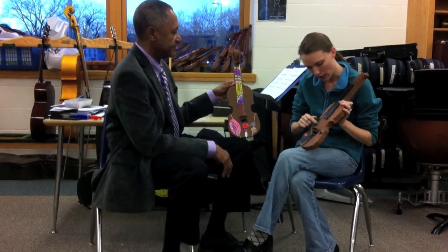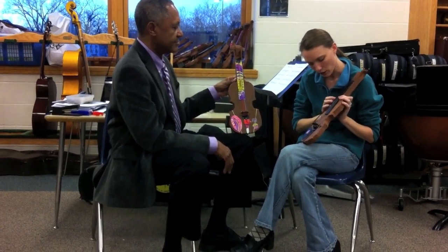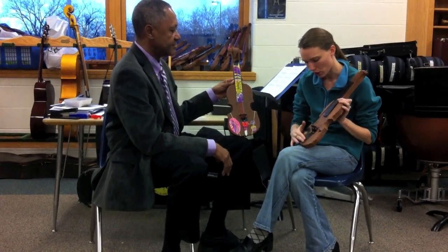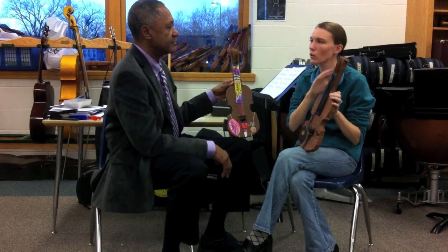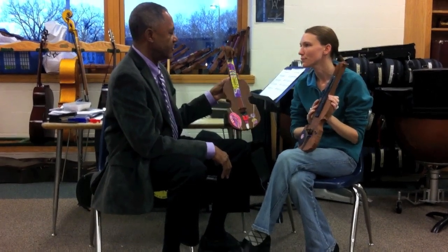They did everything on here — the F-holes, they drew those, we practiced drawing those. They did the bridge, the tailpiece, the button, the chin rest, the fingerboard, the scroll — everything.